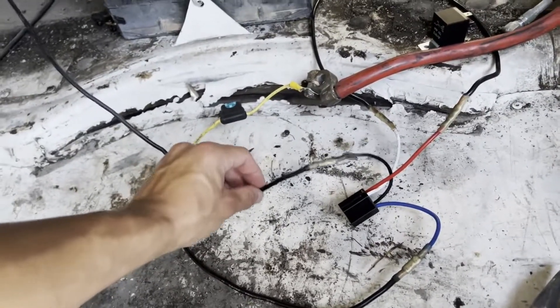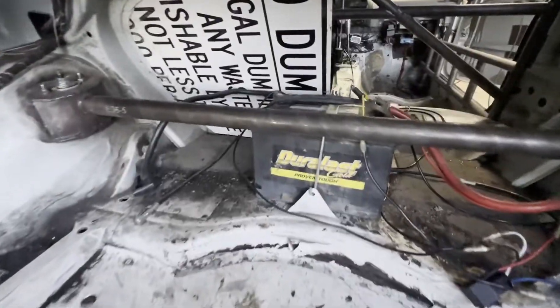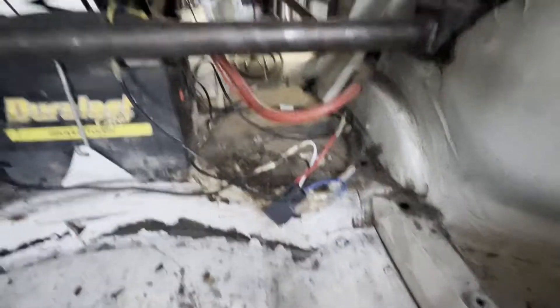Now we've got everything hooked up, so we can actually plug the relay into the harness and give it a test. We've got the battery all hooked up and tightened, relay's wired up — let's go test.